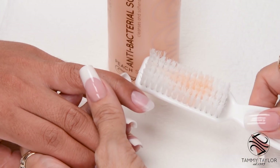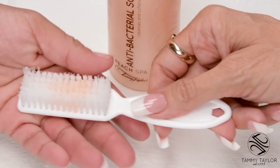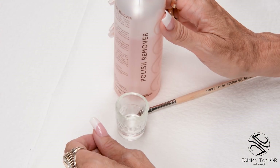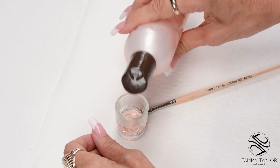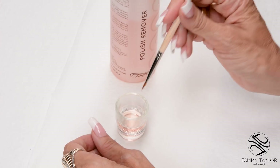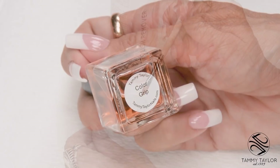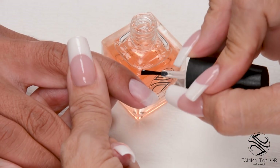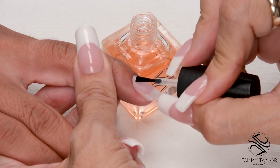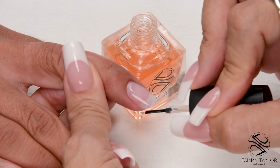Have the client go wash their hands with antibacterial Soft Soak and a plastic manicure brush. Since I will be using nail lacquer, I like to put a little bit of polish remover in a plastic dish and use an old brush to clean up around the edges if I get any on the skin. I will be using Color Grip base coat, applying it in nice long strokes. Cap the tip.